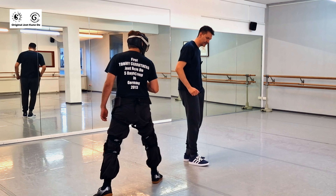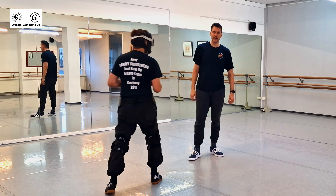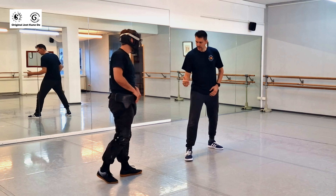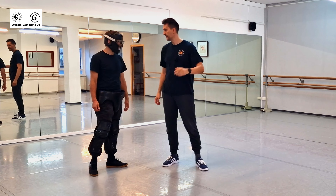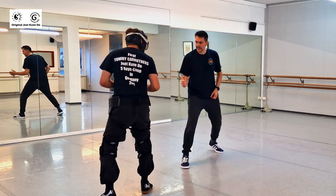So the same idea: he comes in, you counter with the side kick, or counter with the eye jab, or groin kick him. He's got two groin protectors and it's still painful — and I'm not even kicking with full force, trust me. You use your footwork to adjust your distance.